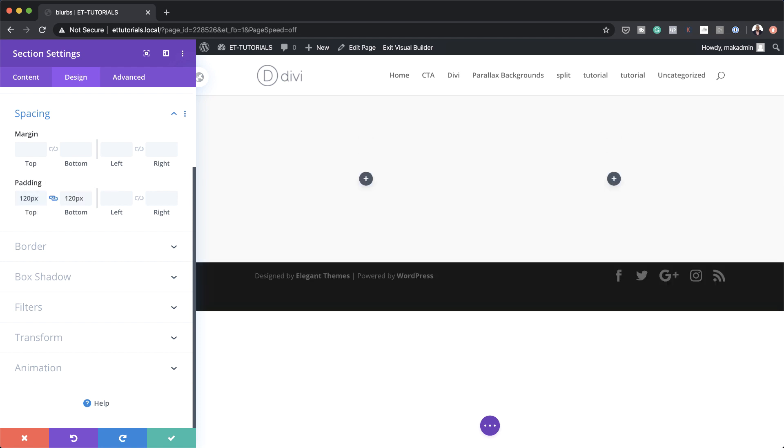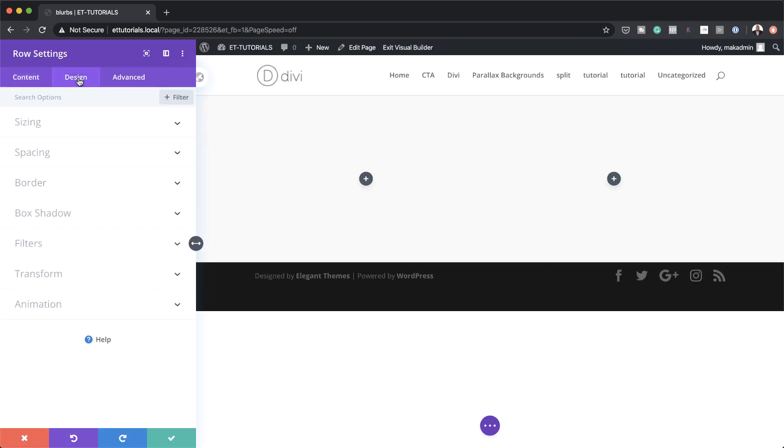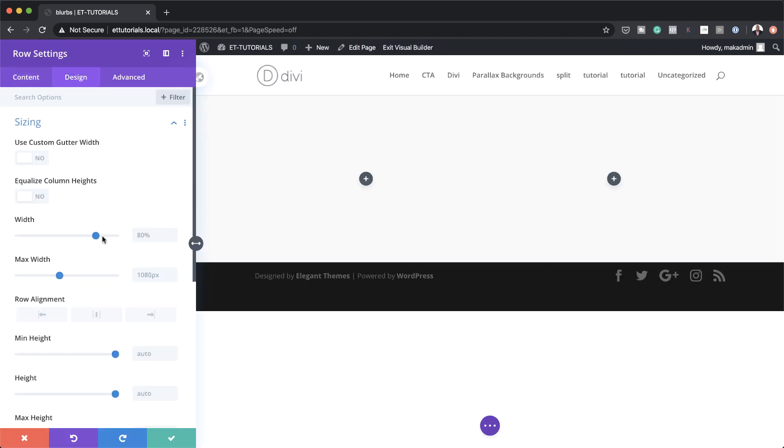Now we've already selected our column structure, so let me just save this. Since we've selected two equal columns, I'm going to click here and go to Design > Sizing. Here on sizing we just want to make sure our width is set to 100%, and also on the maximum width we're going to set this to 100%, so our design is now going to be edge to edge.